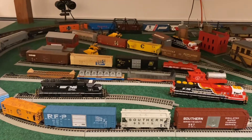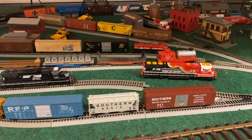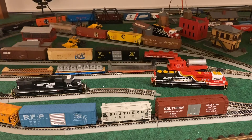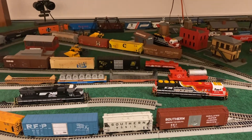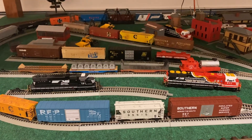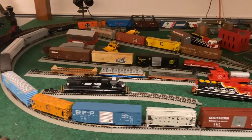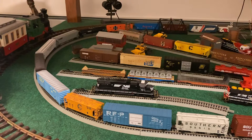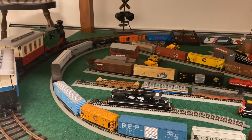Lots of HO progress continuing. The next couple of projects are going to be to finish this other storage track and get it ready for service — pretty much the track will be ready for this phase. This part of the track will also be ready for service, and I'll be rotating the rolling stock pretty frequently with some of the rebuilds that are in the shop and the ones I've already done.